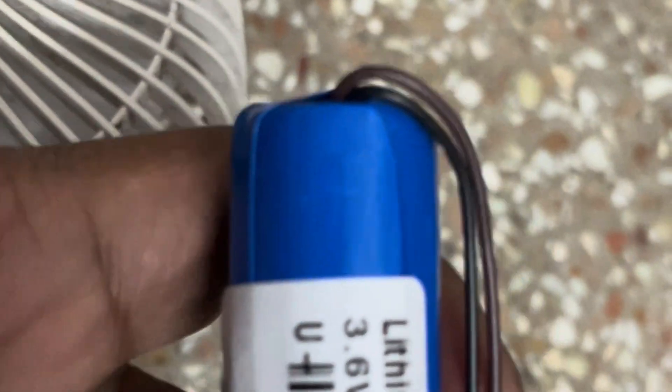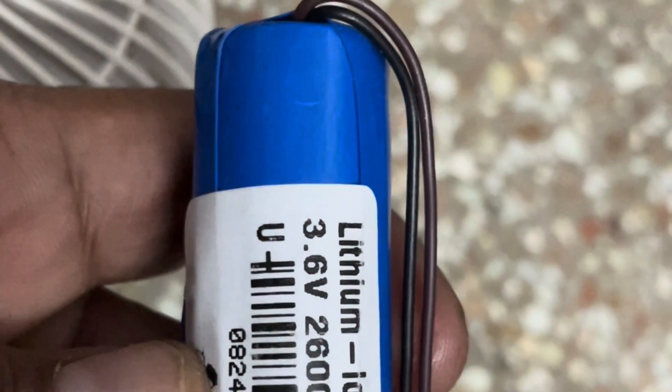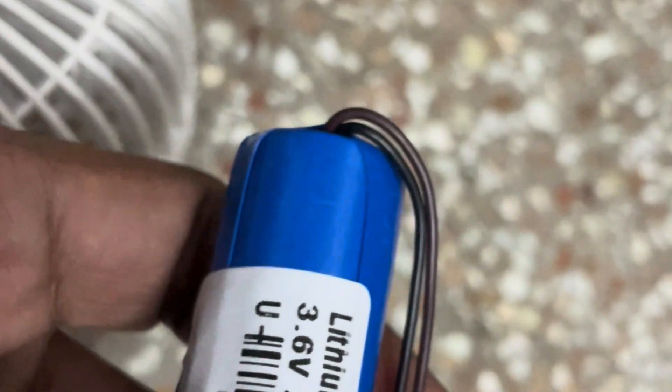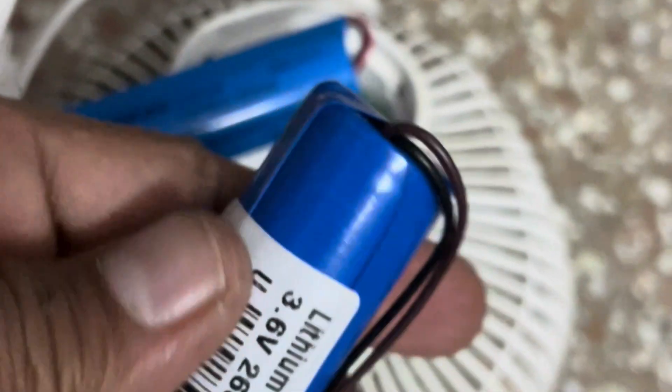So I will be using this cell. The ampere hours is more in this, so it should give better backup. Let me replace this.